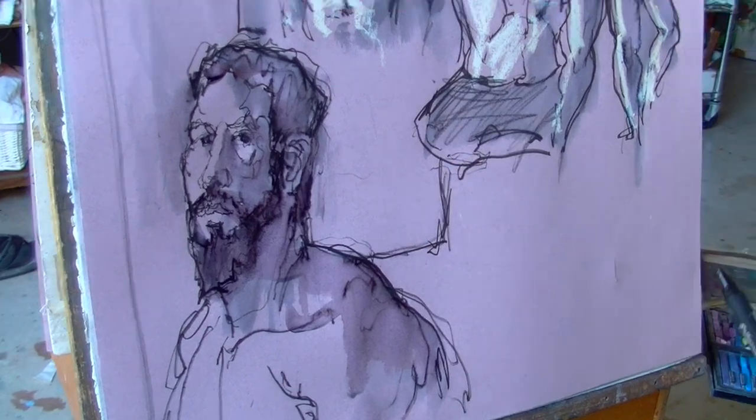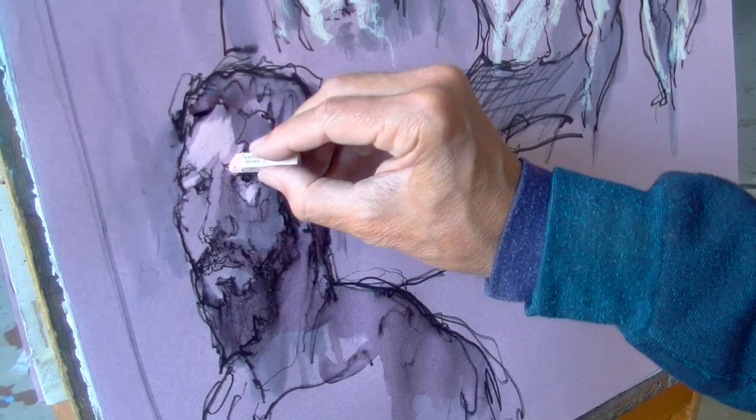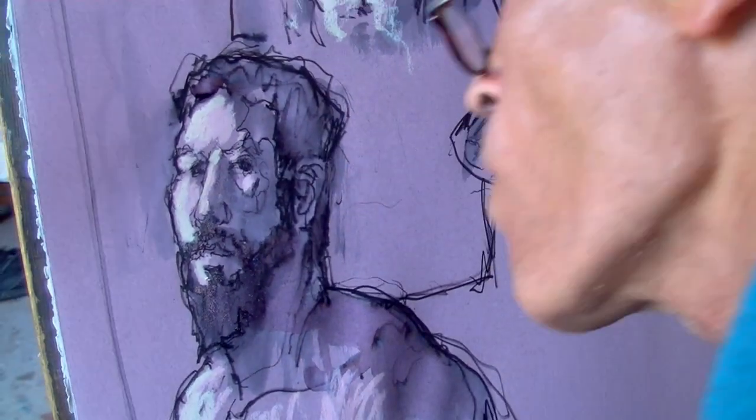When I put down accents of light, I am thinking of anatomical landmarks and masses as well as abstract shapes. I only add pastel accents where I want the viewer's eye to go. The same goes for the lights.